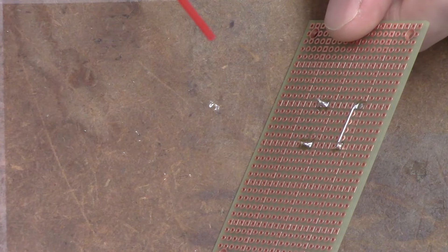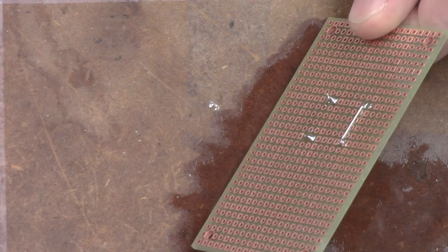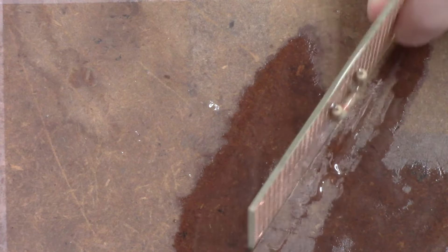Once you are finished soldering, you may want to use a flux cleaner on the board, as flux can be conductive and corrosive. Here we are using Keg's Flux Wash.